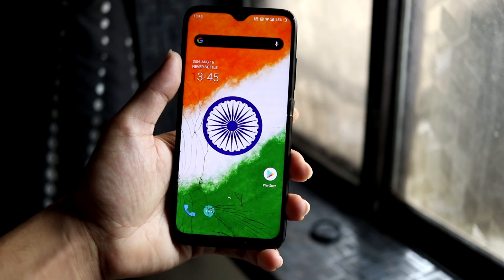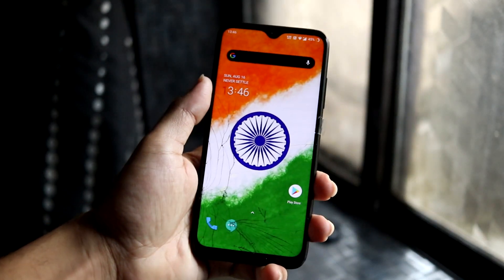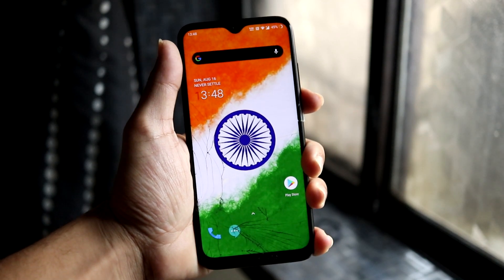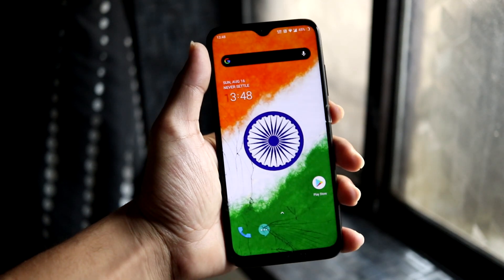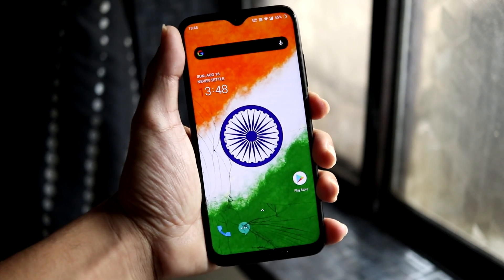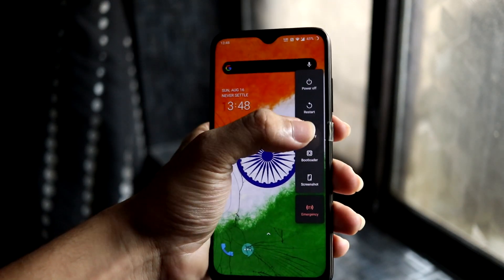If you want to check all the features of OxygenOS or Hydrogen OS Android 10, you can go to the link in the i-button. Now let's move to the installation, which is the main thing, because after booting you have to do some things to make certain components work properly.